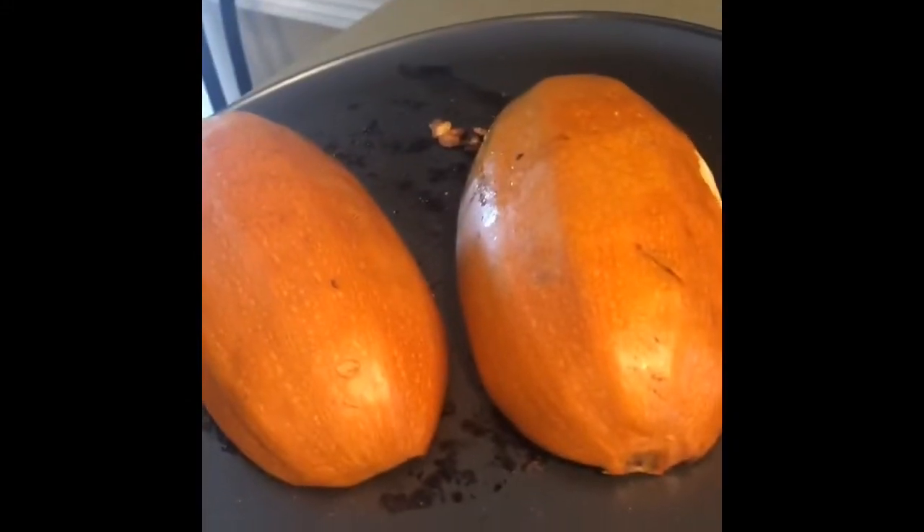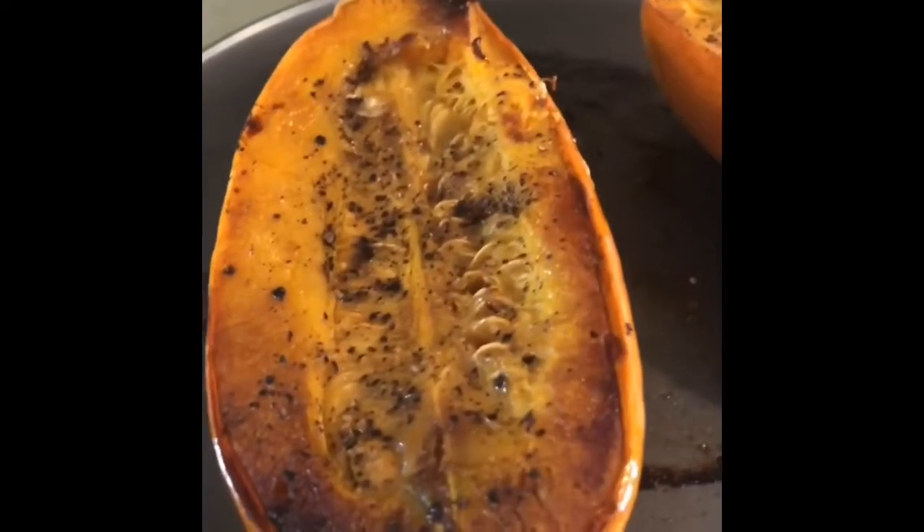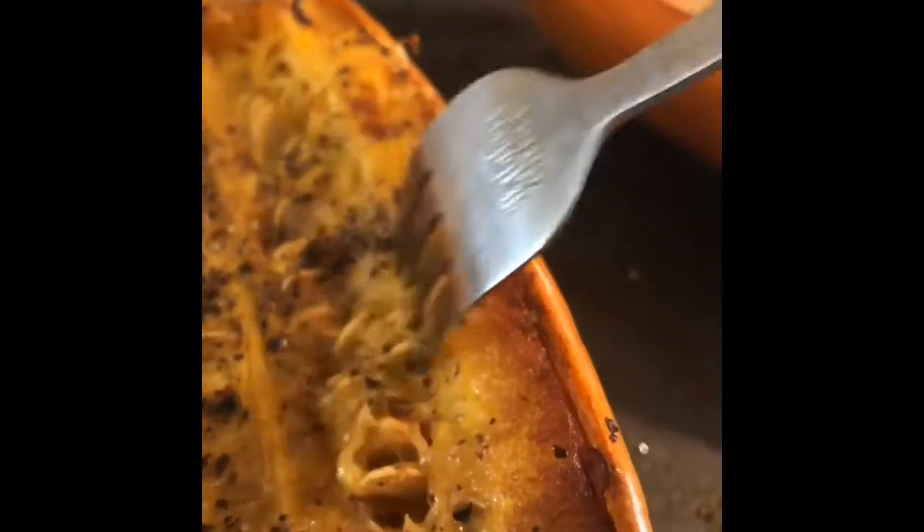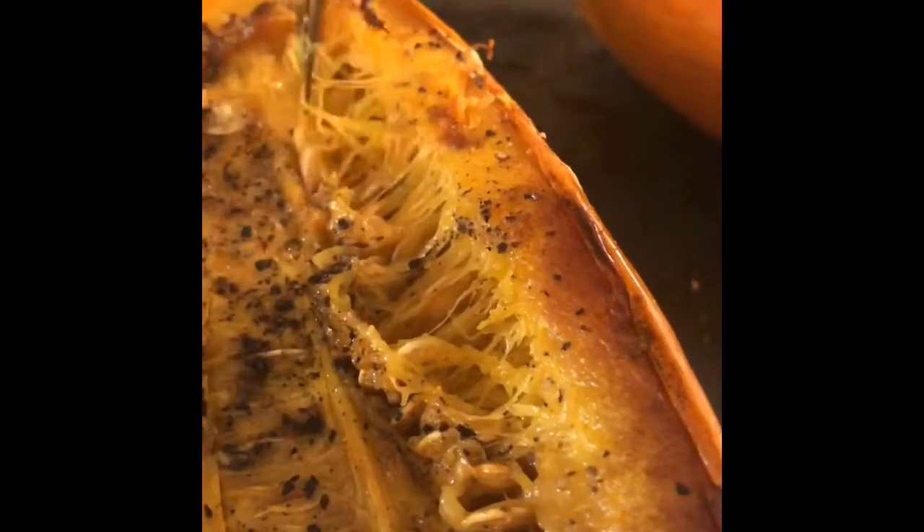Aquí lo tenemos. Recuerden, 15 minutos para que enfríe un poquito. Han transcurrido 20 minutos, y lo que vamos a hacer es con un tenedor ir removiendo lo más que podamos las semillitas.